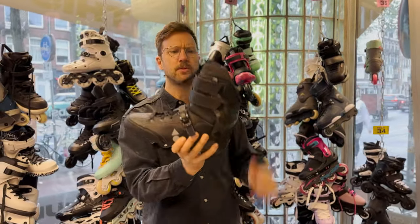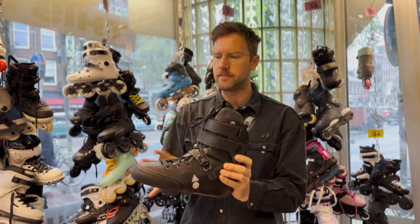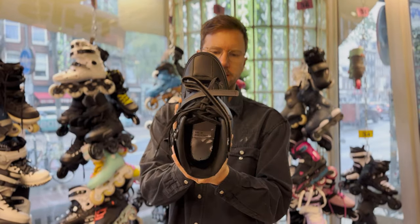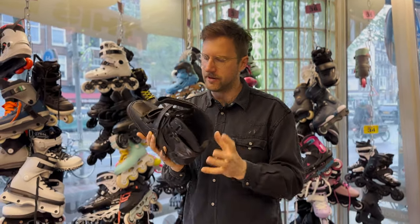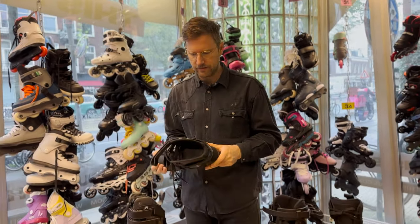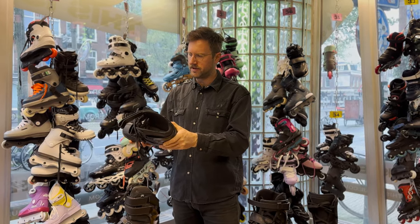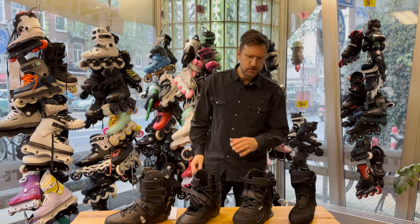Same goes for the Wizard Base skate — it comes with an Intuition liner already, but if you want a little bit more room, you can still take out some fabric. You can see the white bottom that can be taken out so the liner sits directly on the carbon. This skate is 900 euros and just came out — we're going to do a short video about it on our YouTube channel as well.